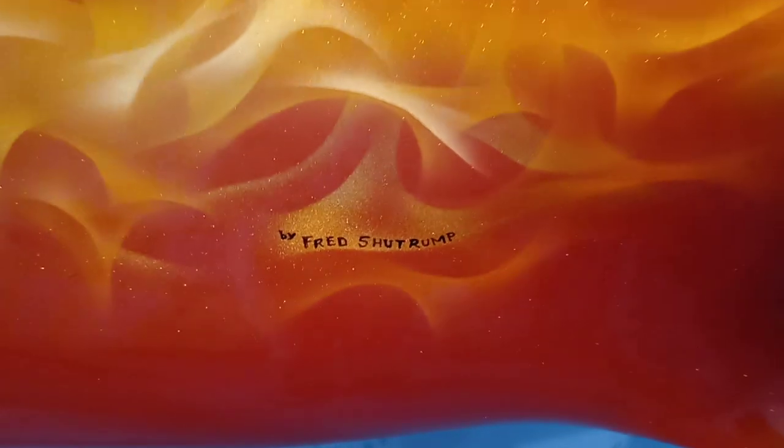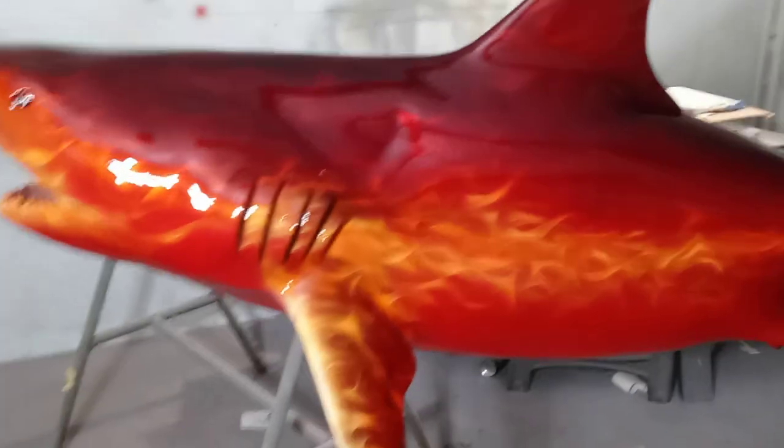There are all different kinds of color change pearls, crushed glass, metal flake — a lot of colors going on in there. Painted right here in Fort Myers, Florida by Fred Shoe Trump. Thank you for looking.